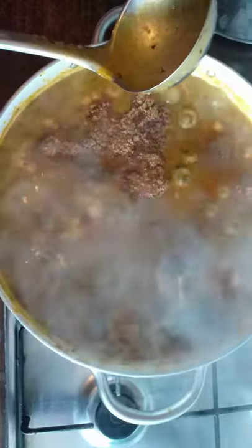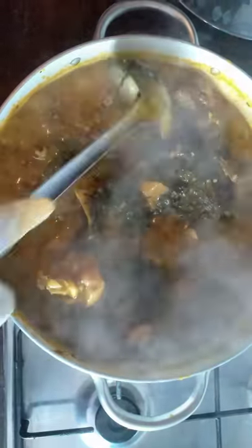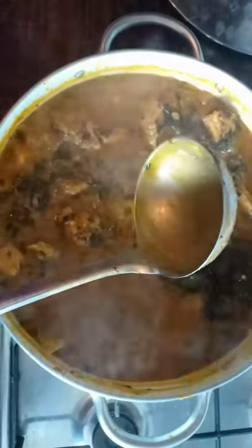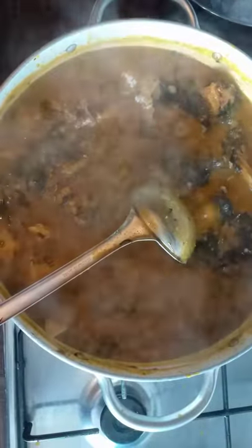Now it's done! Please, you people should leave a comment — I want to know your thoughts. Just write a comment below. You see how the soup turned out. This is my local onubu soup, how we are doing it in our home town. I'm going to check the salt. The taste is good — it needs just a little bit more salt. Look at how thick it is. It looks lovely and thick.